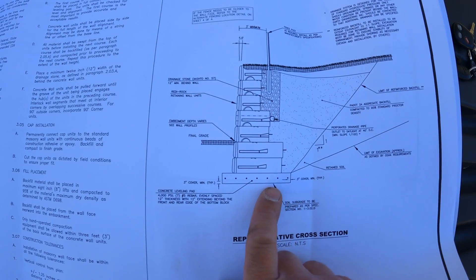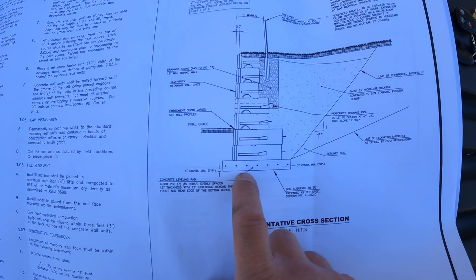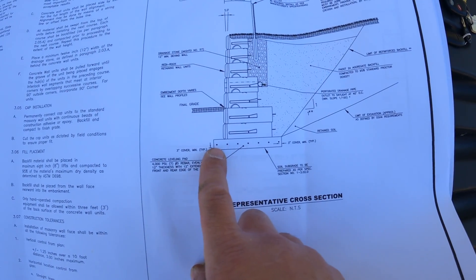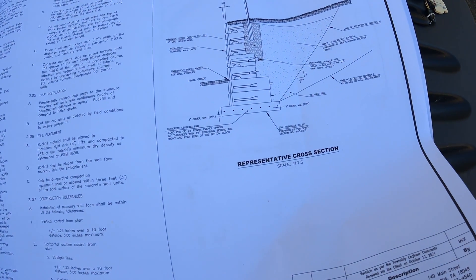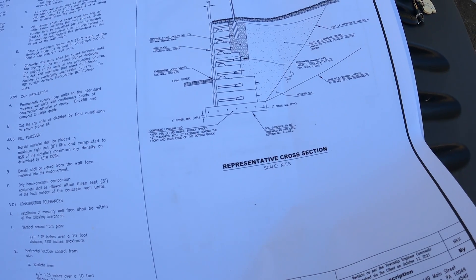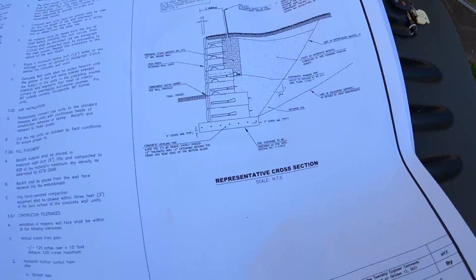Right here you can see the construction details. We're going to build this wall on a concrete footing — a 12-inch deep footing with rebar, extending 12 inches beyond the front of the wall as well as behind the wall. The engineers went with a concrete footing over a standard compacted stone footing just because of it being on a creek.